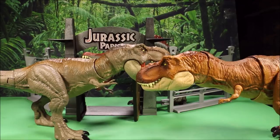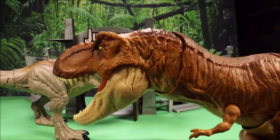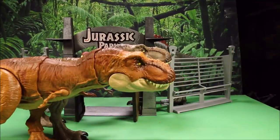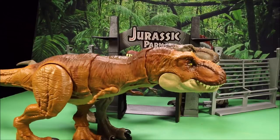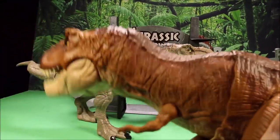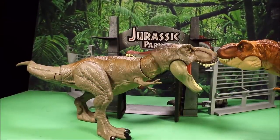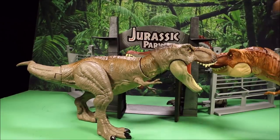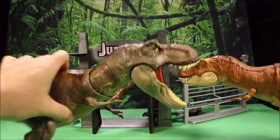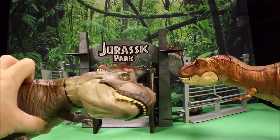Also, to give you an idea of size, here is the Thrash and Throw T-Rex — I would say it's about identical in size. The new one is about identical size. I wish they would have given it features like the chomping and moving through the tail and everything, or at least just given it the regular bite. Because to me, the side bite is just weird.